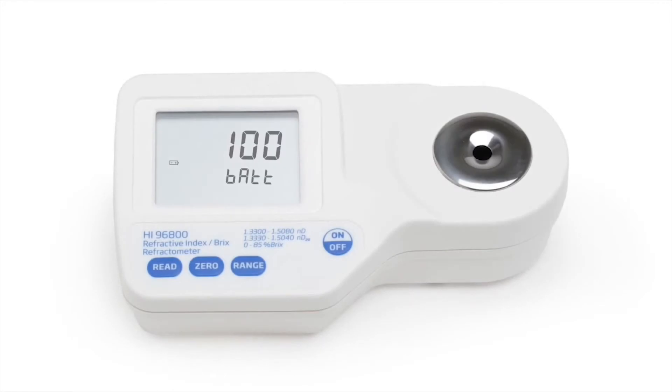When the meter is first turned on, the screen displays the remaining battery life as a percentage. The display will then show four dashes indicating that it is ready for calibration.